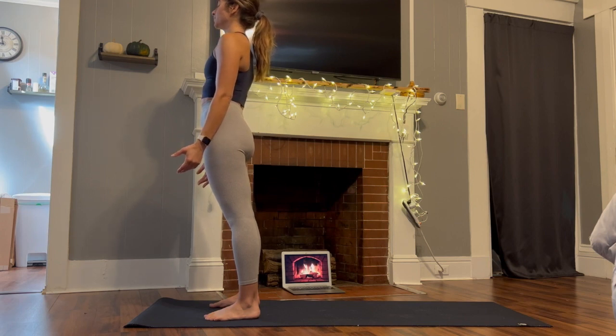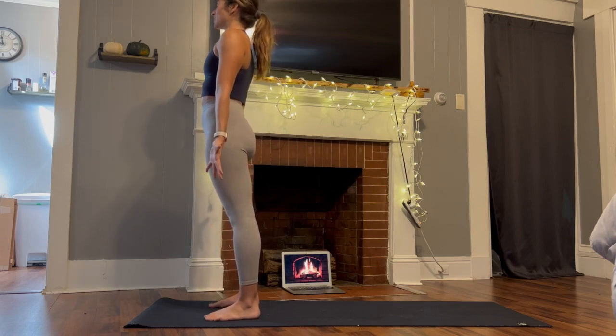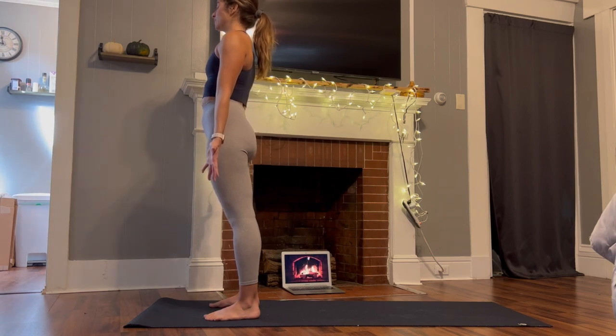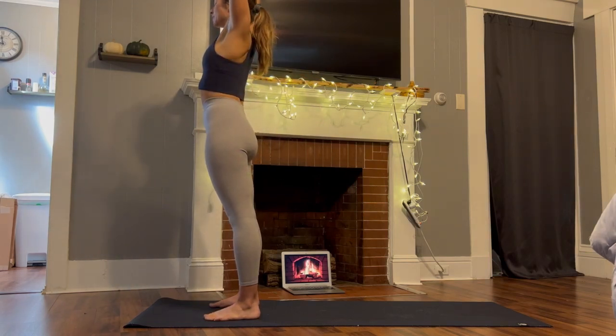Shoulders are down away from the ears. Maybe open the palms out in front of you, welcoming in a little extra energy starting class today. Take a few breaths here to yourself in this strong and steady position. Feel the rise and fall of your chest, the expansion of the ribs as you fill every inch with air. On your next inhale, sweep the arms up and overhead, reach the fingertips nice and tall.